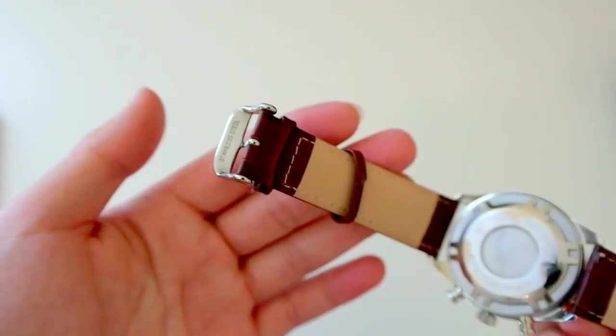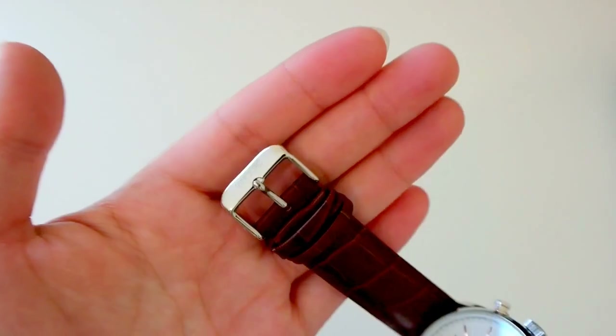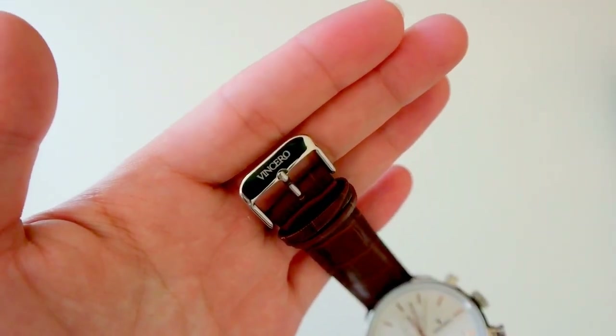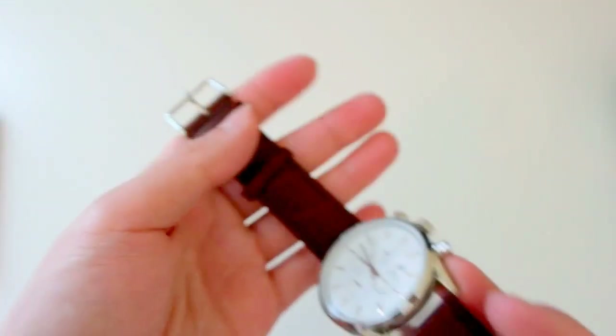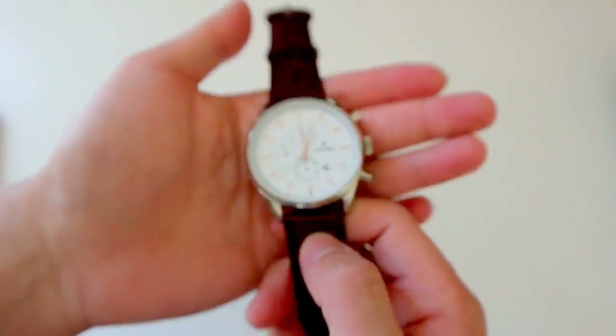You've got your Vincero branding on the strap. You do get a leather strap keeper on the top and a polished stainless steel buckle with Vincero branding. What I like about this is that the leather comes soft right out of the box — not stiff, and comfortable to wear straight from the beginning.